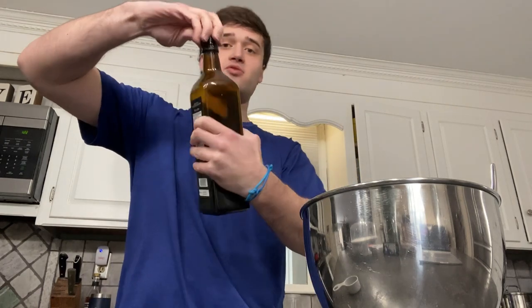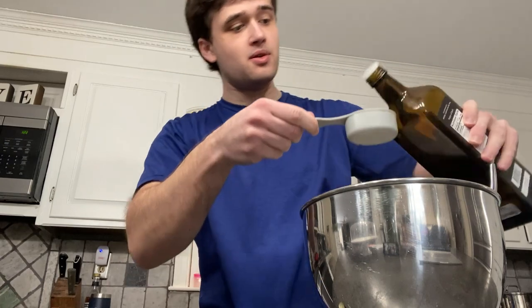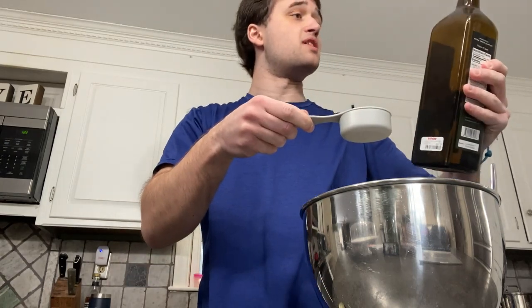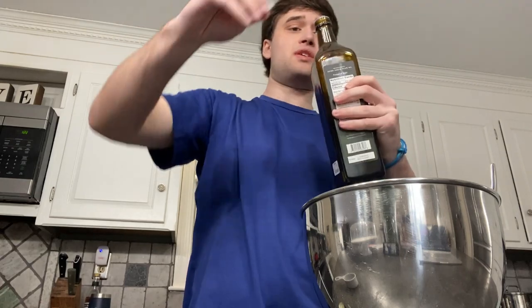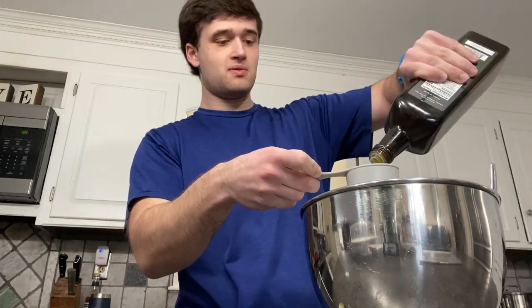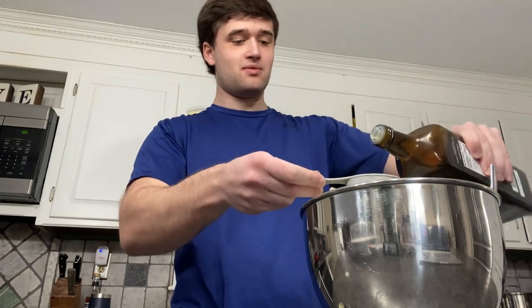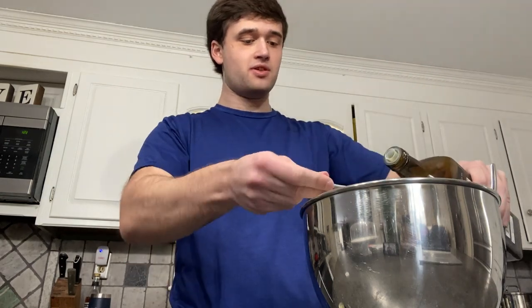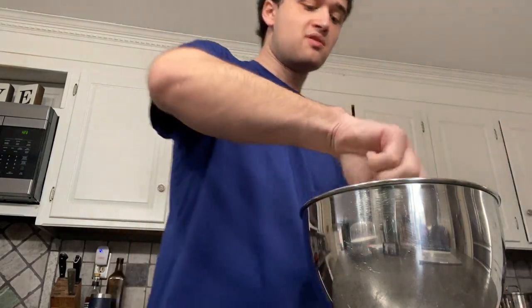Three quarters of a cup of olive oil. Bro, this recipe wants to give me a heart attack. I'm using the extra virgin olive oil even though it just says olive oil, though it wouldn't make a difference if the oil would actually come out. Hey, do not shut off on me again. These are going to be very oily waffles. One quarter, two quarter, three quarter. Until the mixture is smooth and thick.